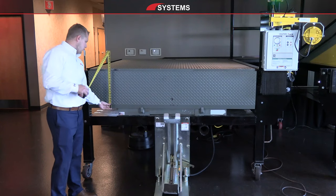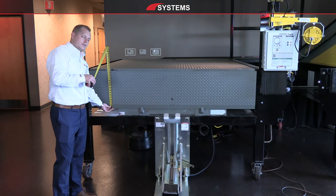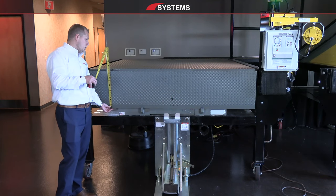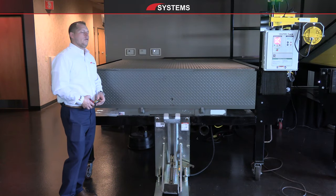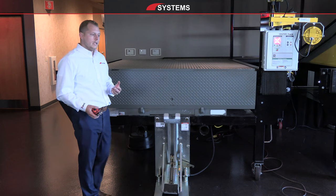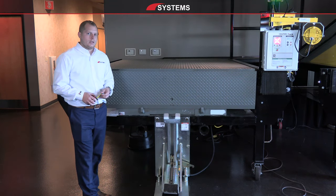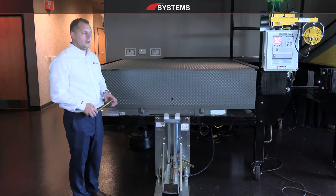We're going to want to measure the lip of the dock leveler — just the steel plate. Standard options are typically 16, 18, and 20 inches. This is a 16-inch lip. That's something we want to know if we're replacing the dock leveler so we can match what the customer has existing, avoiding operational inefficiencies from having something different than what they're used to.